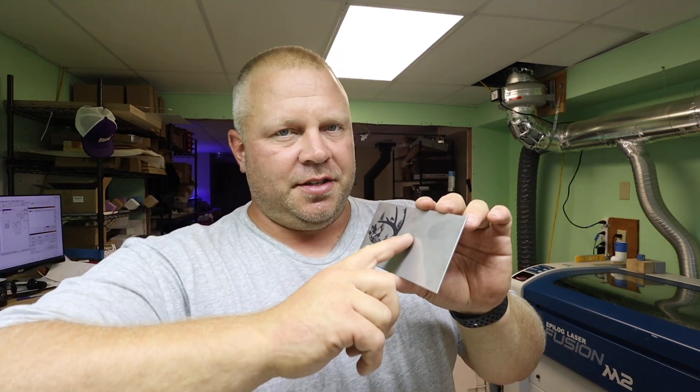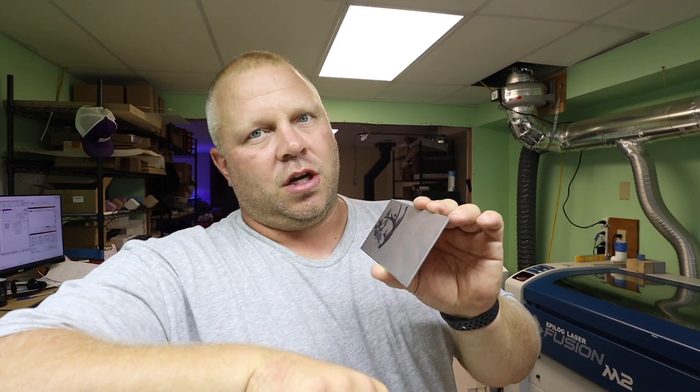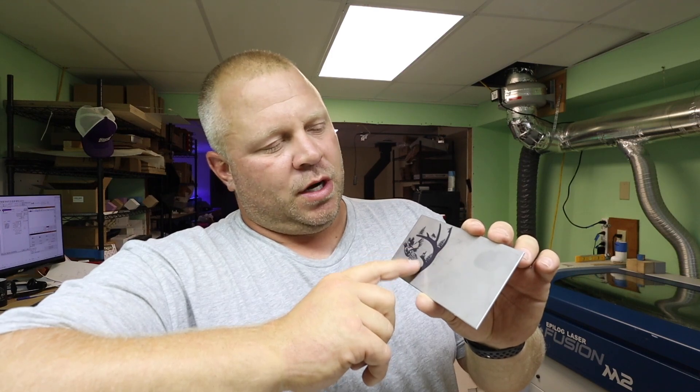If you're not going hot enough, the etching will start and you'll see it, but when you go to wipe it off it will all come off — it won't stick. So you want to make sure you're running hot enough as well.